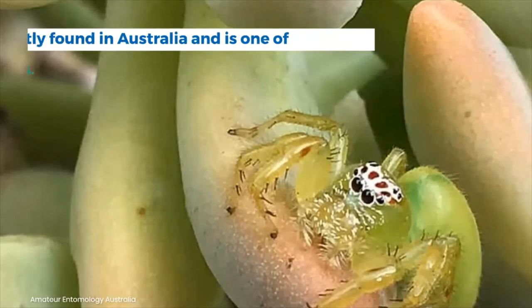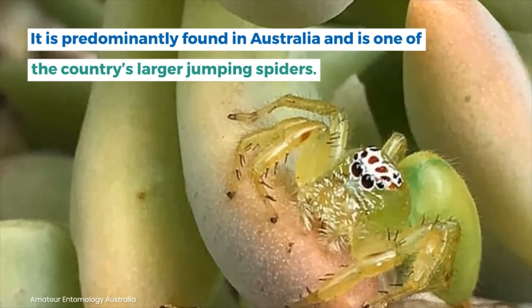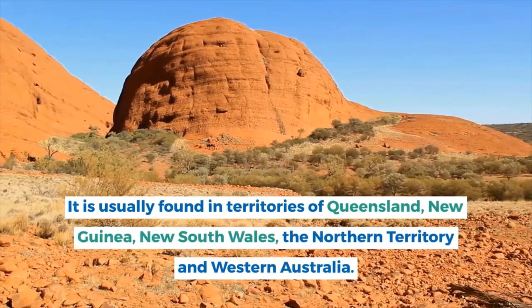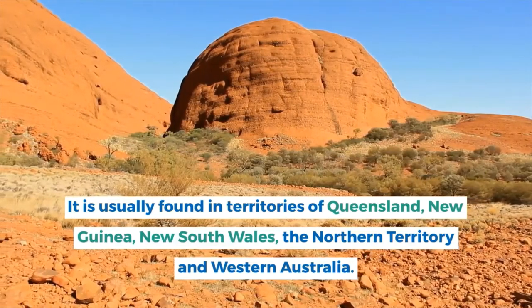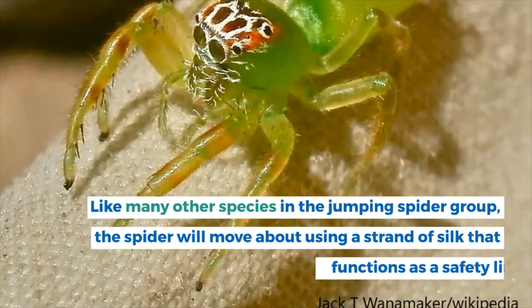It is predominantly found in Australia and is one of the country's larger jumping spiders. It is usually found in the territories and states of Queensland, New Guinea, New South Wales, the Northern Territory, and Western Australia.